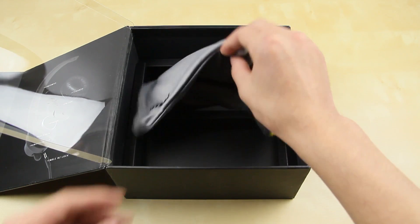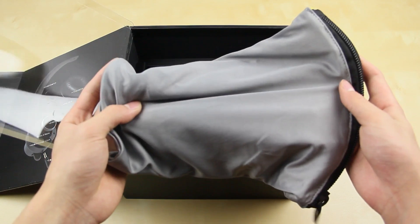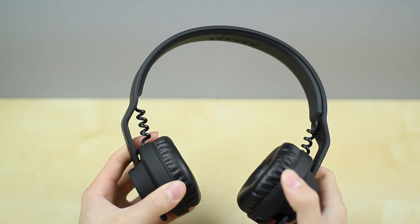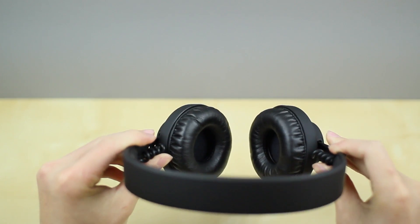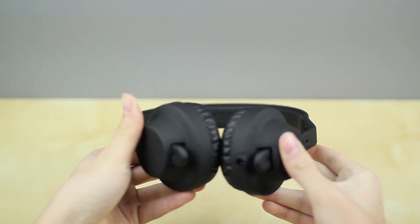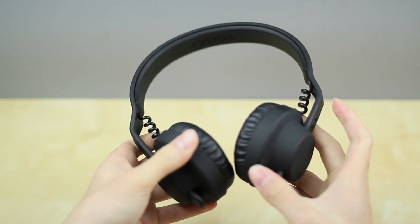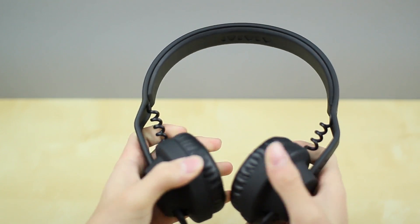It also comes with a nice microfiber case. These headphones aren't really foldable — they're more for the studio or DJ use — but they are rather flexible and should fit in the casing pretty nicely. The headphone has a very seamless design, and from first try-on I have to say they feel pretty comfortable. The cable looks pretty cool the way it's designed as well.